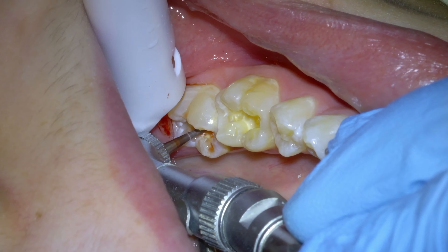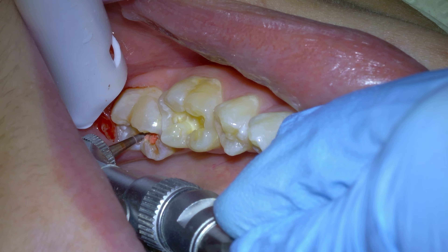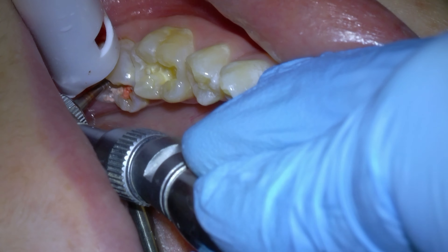I'm Rick Buck and I've been a dentist for 16 years. Today we're going to discuss the steps involved in a class 1 dental composite filling, which is a common procedure used to restore decayed or damaged teeth on just the biting surface of the tooth. So let's get started.